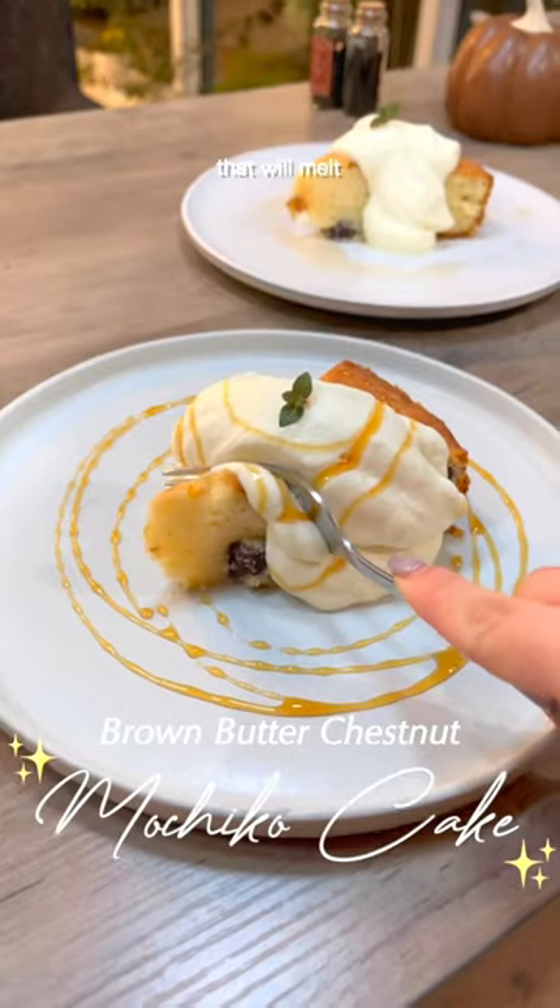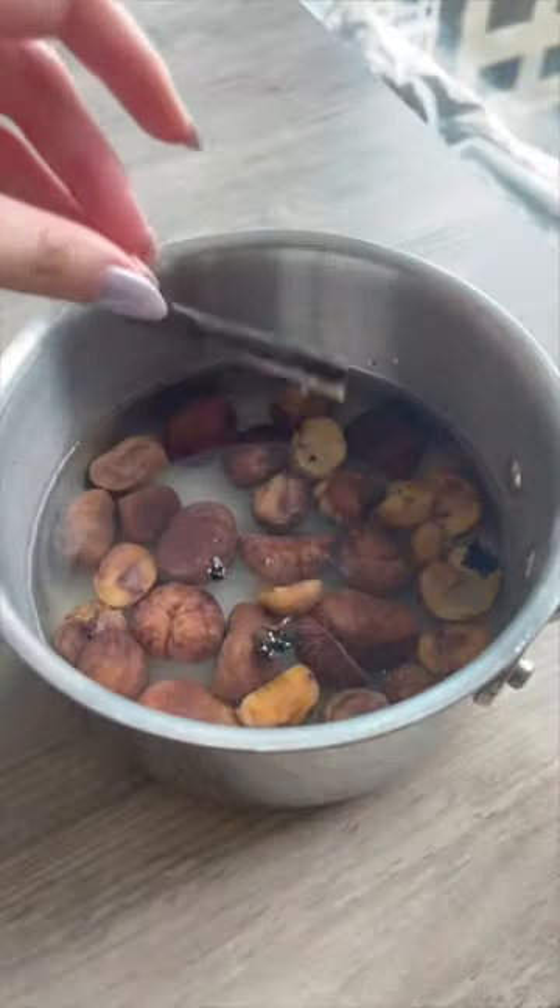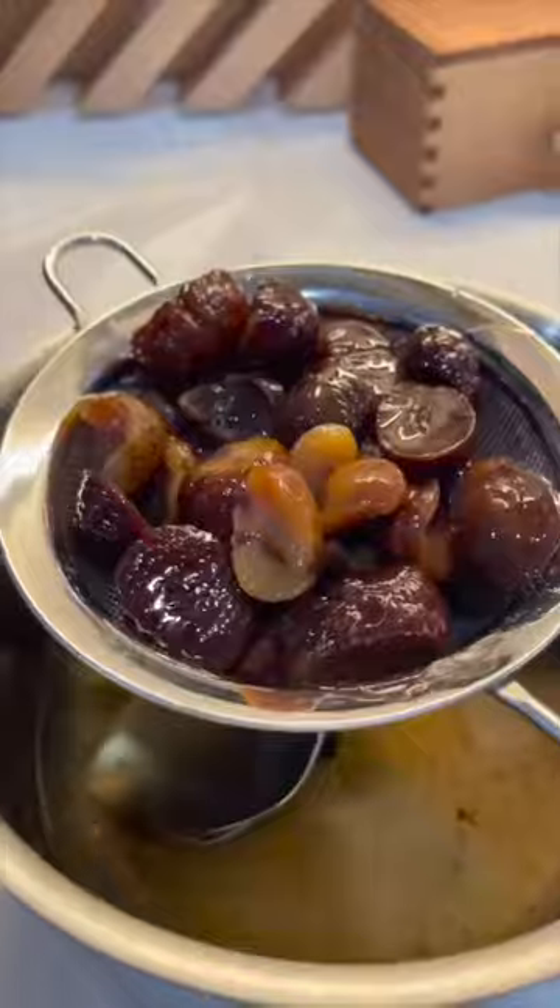How to make a chestnut mochico cake that will melt any frozen heart. This dessert is inspired by our favorite omakase place, and I swear it tastes exactly like fall. We'll start by candying store-bought roasted chestnuts in a heartwarming vanilla bean syrup and letting that infuse overnight.